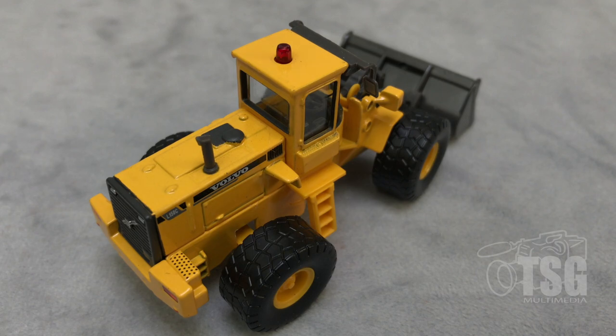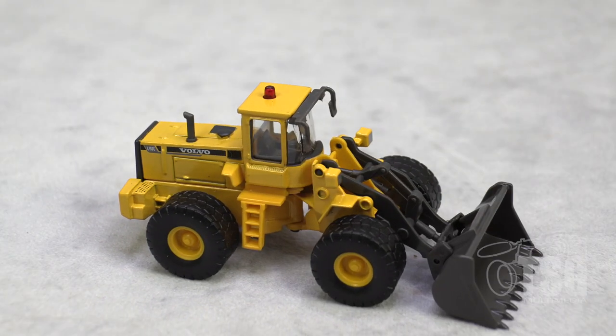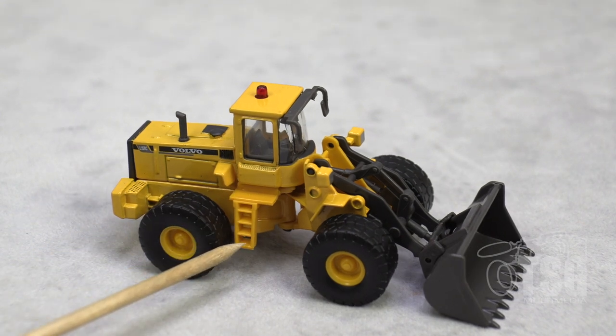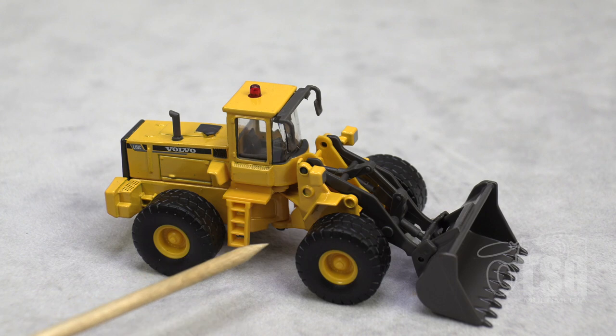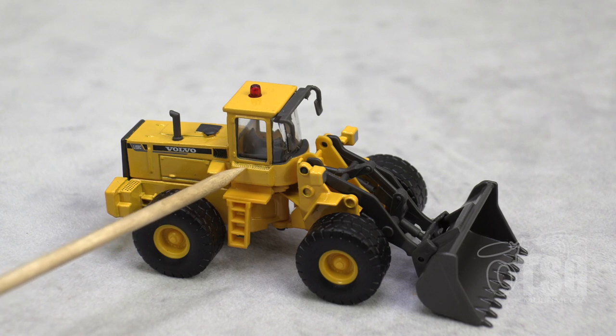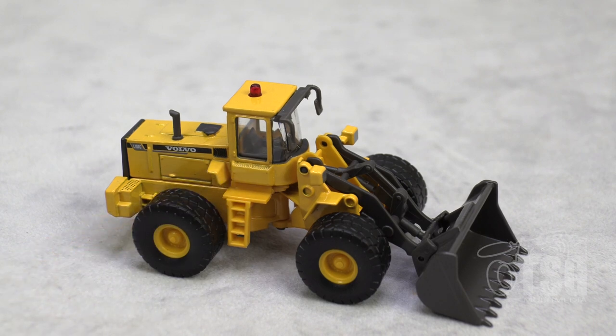Something else really cool I noticed as I was examining this side — these are grills here, and that's see-through. I don't know how well you can see that, but that's pretty cool. You can see through it just like you'd be able to on the real one. And these ladders or stepways to get into the cab are kind of thick, but on a model railroad layout, I don't think anybody's going to be scrutinizing your heavy machinery.